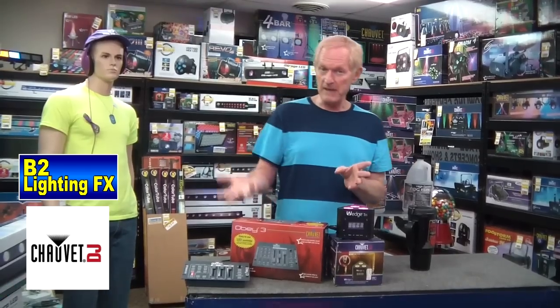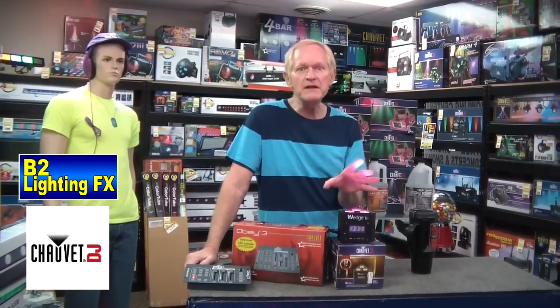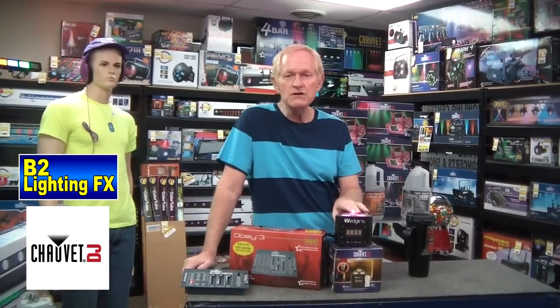The battery and AC models are exactly the same — with the battery-operated one you plug it in to charge it up, or you've got the one with the power cord. It's a great little unit. Remember the SlimPars that they came out with? Tremendous uplight, very inexpensive. This one's a little more than them, but I like this, and here's why.